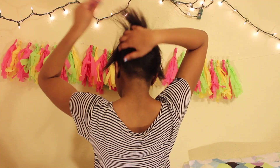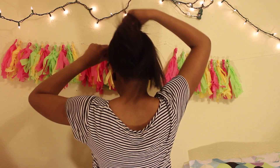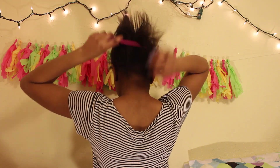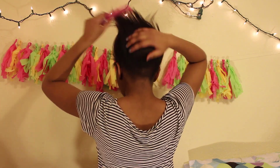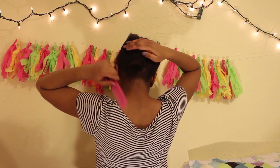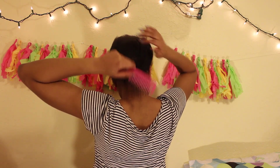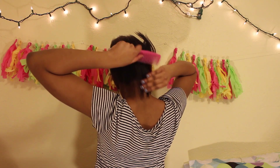First, I'm taking this comb and I'm literally just kind of brushing all my hair straight up. My hair loves to stay sticking up, so it's not like I need a hair tie or to put it in a bun or anything like that. And after that, I'm going to make a part at the bottom of my head, just by taking this comb and brushing some hair down.